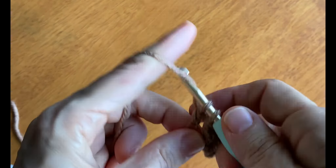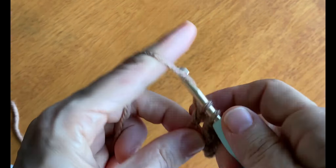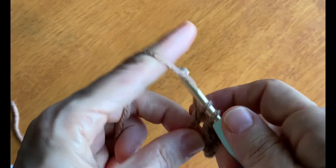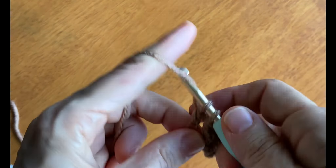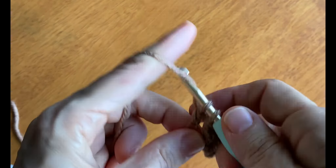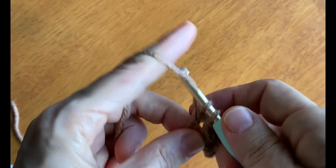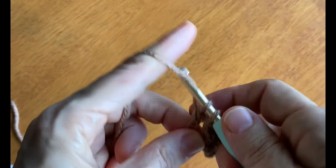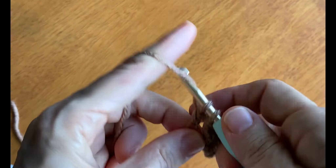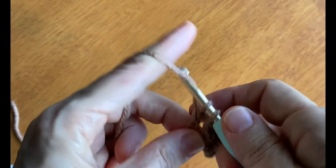Once we've worked our first row of double crochet stitches, we'll move on to the second row. We'll start with two chains — which counts as a half double crochet stitch — and flip our work. Now we'll be working a front post double crochet stitch. To do that, we're going to make a double crochet but we place it around the vertical post of the double crochet from the row before.